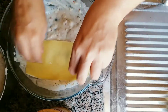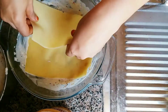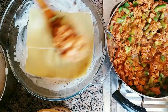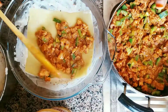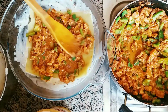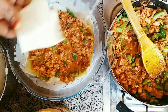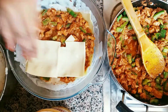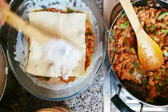You can add 1 layer of white sauce, then add the lasagne sheet to the plate. Then add the pudding to the plate. Then add the cheese to the plate.